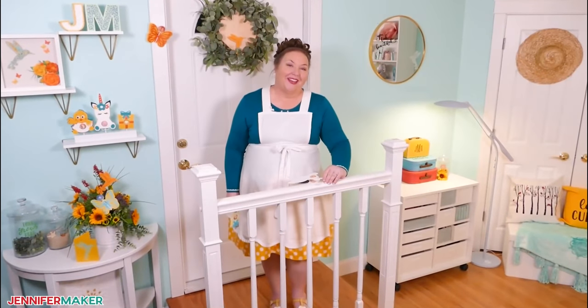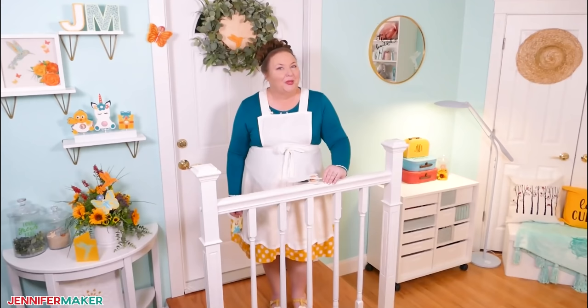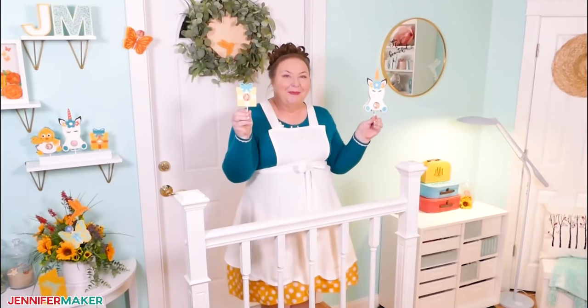Hello everyone, Jennifer Maker here. It's a beautiful day to show you how to make a very popular sweet treat: lollipop holders.